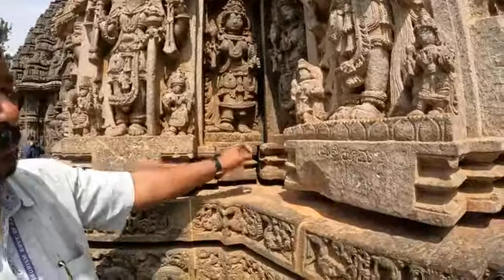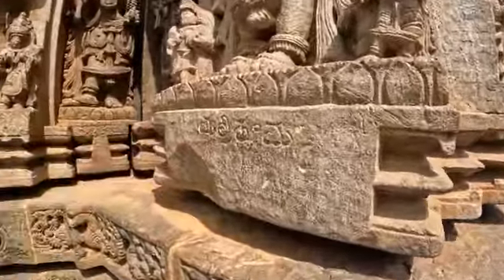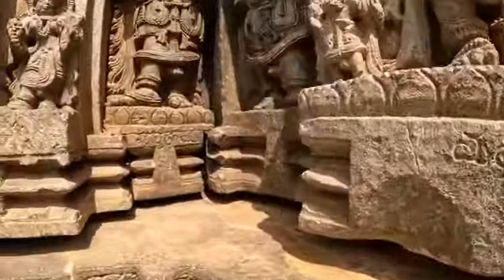Mallitamma is the name of the sculptor. In those days, he signed and left his signature by name. Mallitamma — in Old Kannada script.